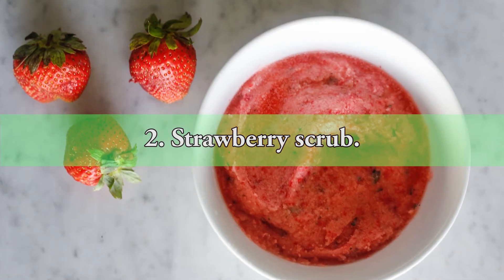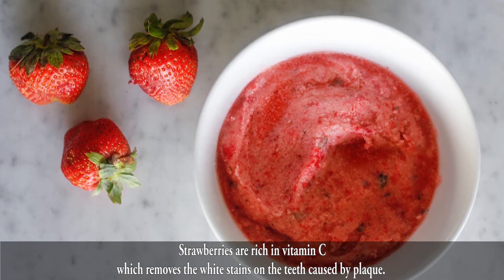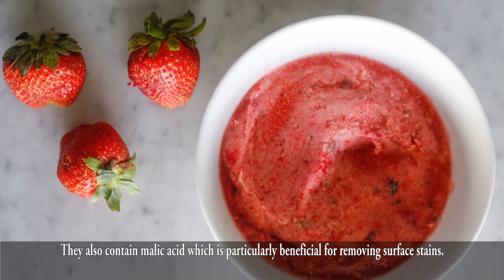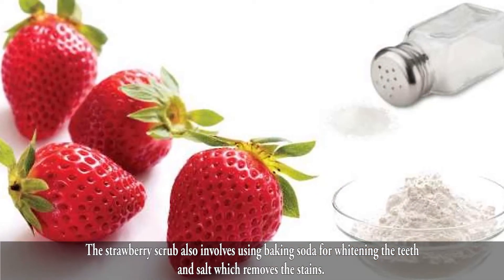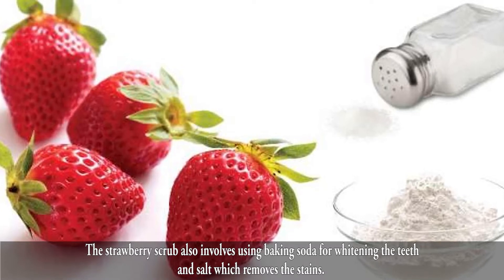2. Strawberry Scrub. Strawberries are rich in vitamin C, which removes the white stains on the teeth caused by plaque. They also contain malic acid, which is particularly beneficial for removing surface stains. The strawberry scrub also involves using baking soda for whitening the teeth, and salt which removes the stains.